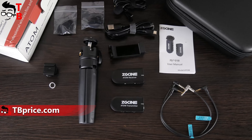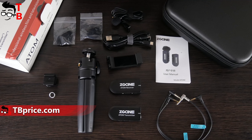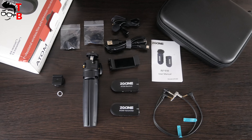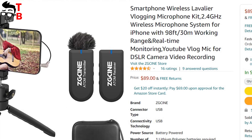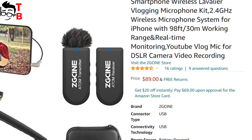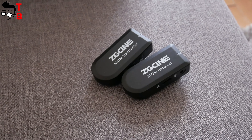I am surprised that this microphone has a carrying case and even a tripod. I have already tested similar microphone systems, but they don't have these accessories. By the way, the price of ZG-SYN Atom wireless microphone system is only $89 on Amazon, so it is quite an affordable product.